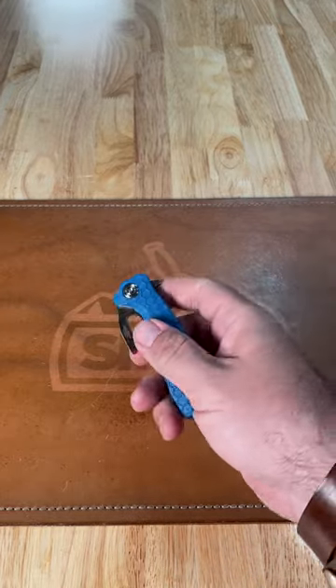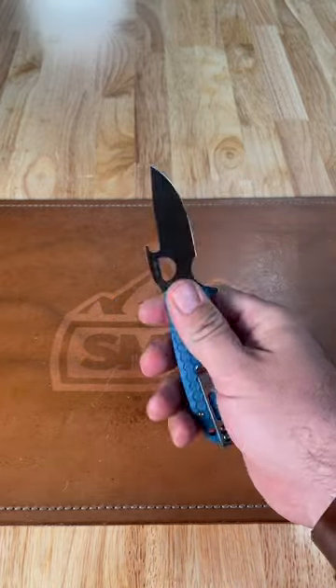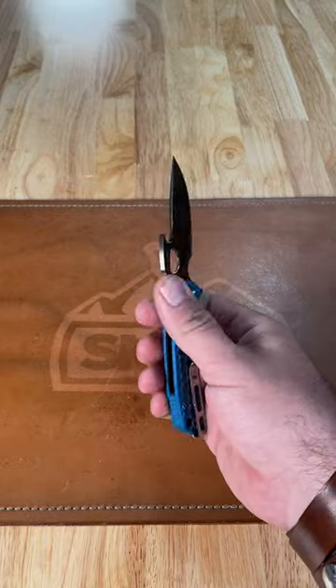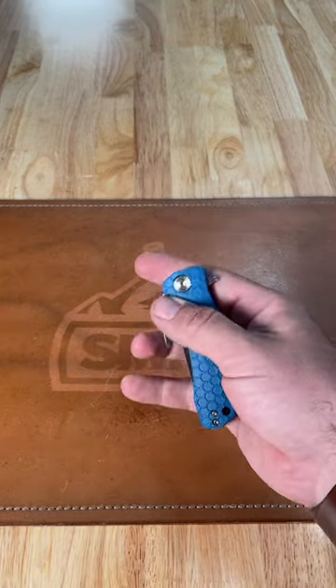This one is going to have the back flipper right there. It's also going to have the wave opener and of course their signature thumb hole opening as well. It is a liner lock with stainless steel liners and the deep carry pocket clip right there, which is reversible, and you've got your integrated lanyard loop.